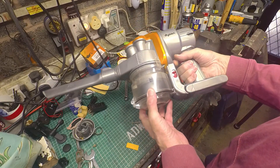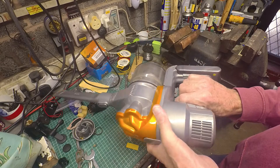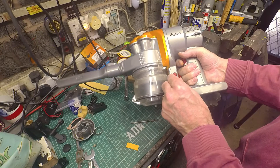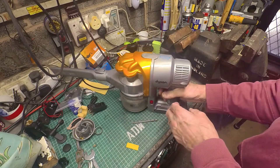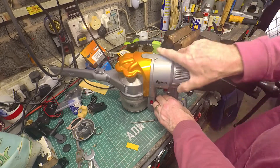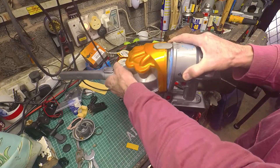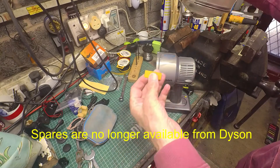We've had this Dyson handheld for some years now, but just recently it's failed completely. It wasn't me using it at the time, but apparently it seemed to suck up some kind of pebble or something. It started making a noise and then stalled and started smoking. So it sounds pretty terminal, but I'll just take it apart and see what happened. I'm not expecting to be able to repair it or that it'll be economically viable to repair, but I'm interested to see just what happened.